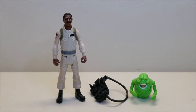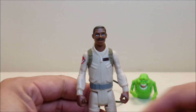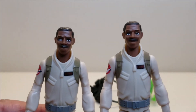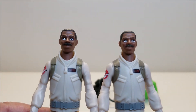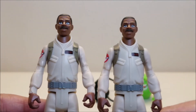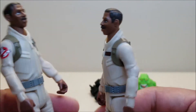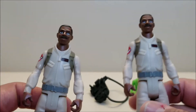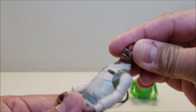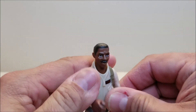Here we have Winston out of the package with everything he comes with: his Proton Pack and his Fright Feature Slimer. The figure stands approximately just over five inches tall. It's really the same exact figure we got before — same face sculpt, same body sculpt, same paint applications. Everything is identical on both figures, so you are not getting anything different; it's not a variant or a repaint. You've got the same five points of articulation: the head can turn side to side, arms can go forward and backwards all the way around, and the legs can go forward and back.